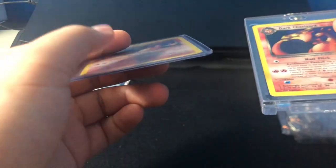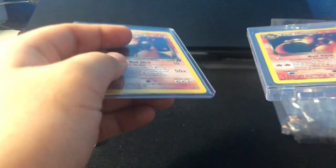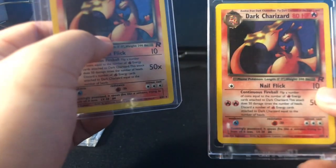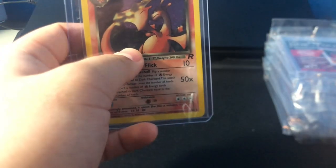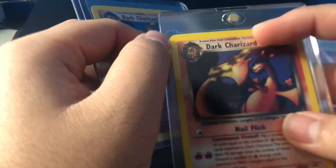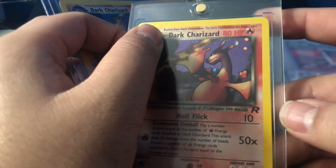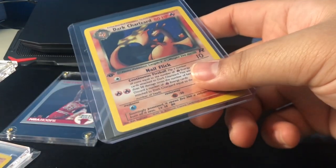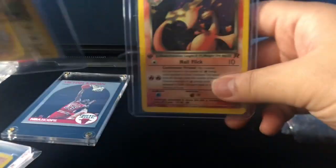In my opinion, the Ultra Top Loader and the OneTouch are my favorites — the two in-between cases I like to use for most of my cards. One for showing off and displaying ungraded cards, like the OneTouch, and the Top Loader for long-term storage — like these two Dark Charizards I have in hand in two different cases. Both of these are my top favorites. The OneTouch has given me the best of both worlds between the Ultra Top Loader and the Semi-Rigid cases.